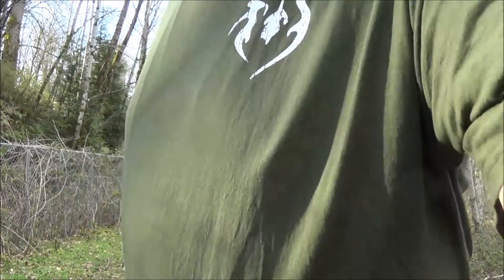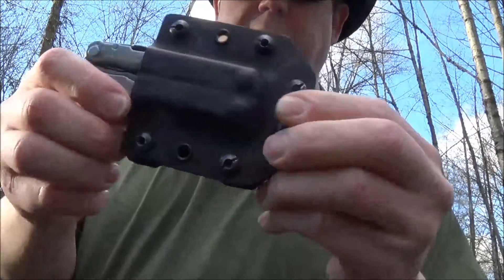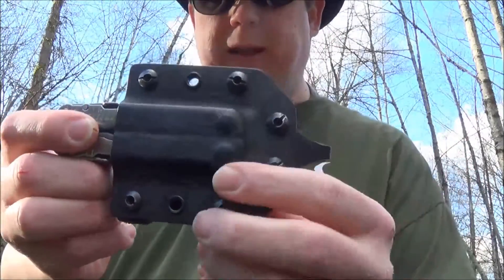Greetings one and all! One thing I wanted to share with you guys — I've actually had it for a couple of months, so it's a video long overdue. I saw a photograph on the Wolf Customs Facebook page, and it was for a leather kydex multi-tool sheath that Justin Wolf is making.